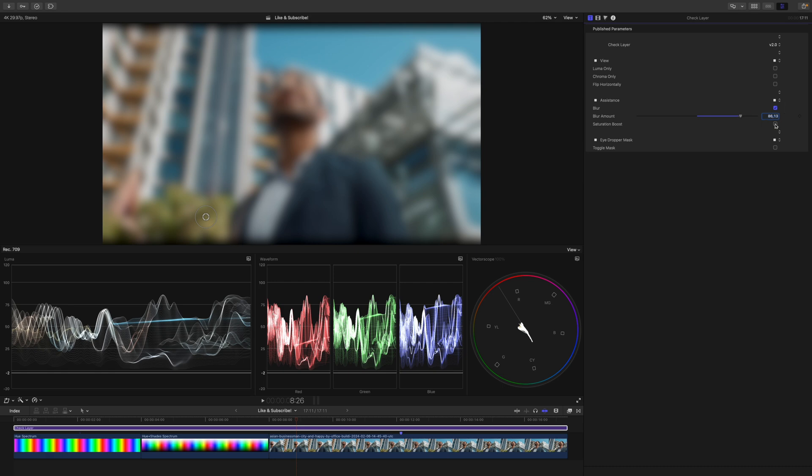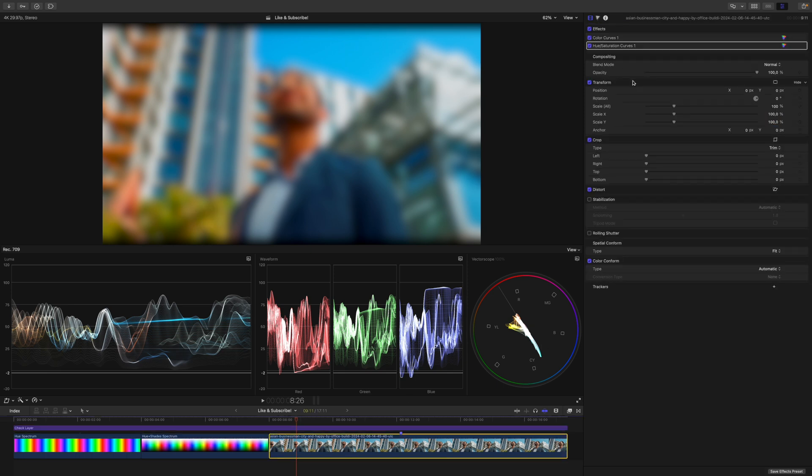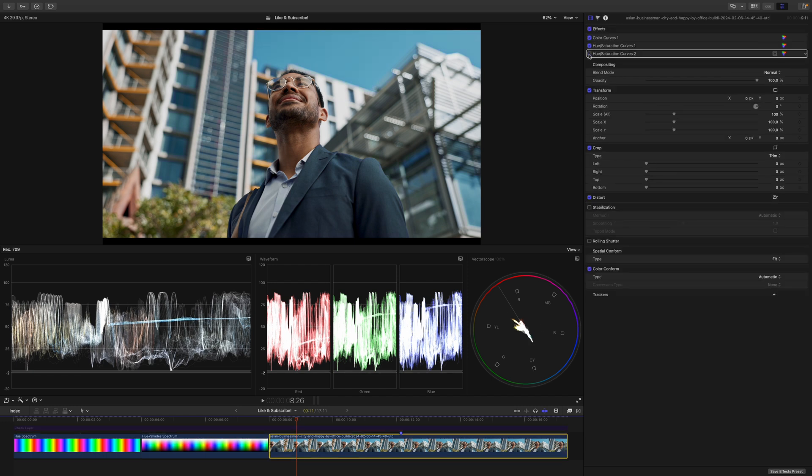Underneath the blur, you will find the saturation boost. Sometimes you just need to make the colors a little more present, so you can enable saturation boost. I left the blur on intentionally because if we look at the vectorscope, we can now see the color scheme at play — this is almost a triadic color scheme. The blues are a little bit too much towards cyan, so we can make a broad adjustment. Let me bring up another instance of hue saturation curves and sample these cyan tones pretty broadly, then swing the hue towards blue. If we disable the check layer, you can see we made quite a big difference — this is before, this is after. Now we have a much cleaner triadic color scheme. Obviously you don't need to force a color scheme; this is just an example.